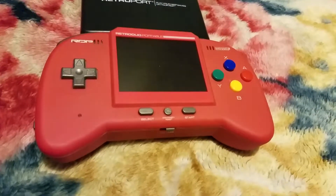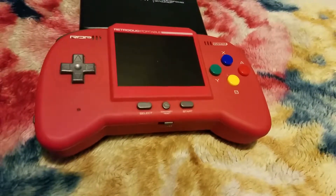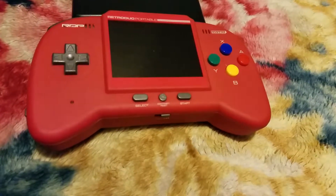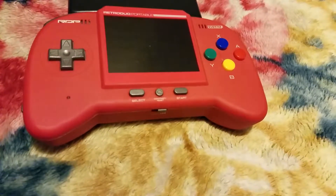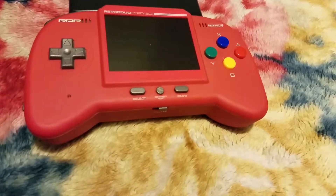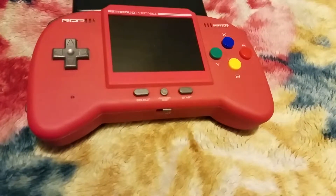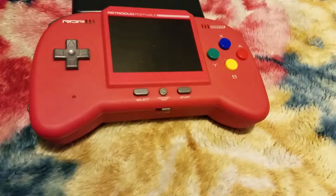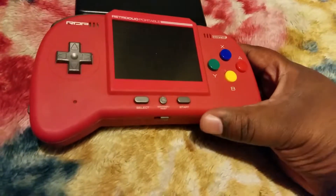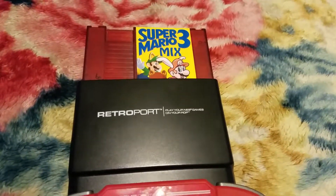It comes in two colors to my knowledge — they were supposed to come out with multiple color ones. Mine I've had for quite some time. It's a little broken but it still plays. My audio is starting to mess up on me. I'm not sure why, because I do play from time to time, but for the most part it's been put up and well kept.